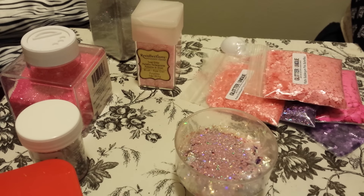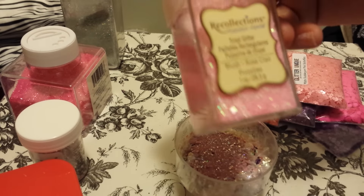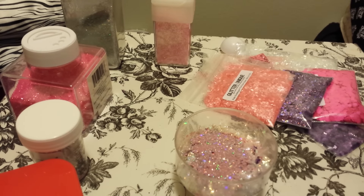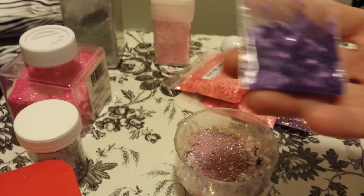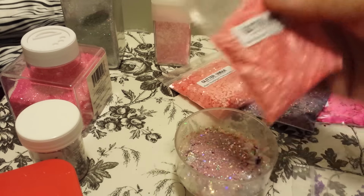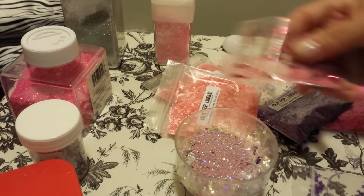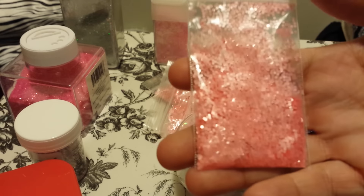I put in one fourth teaspoon of Recollections bling. A fourth teaspoon of this tinsel and it's called blush from Recollections. I put one fourth teaspoon from Glitter Uniques — bubblegum butterflies — and I also put the matte purple butterflies that I got from some friend mail. I put one fourth teaspoon of the matte bubblegum shred slices. A fourth of a teaspoon of this pretty fuchsia glitter. I put some of this mylar in it also.